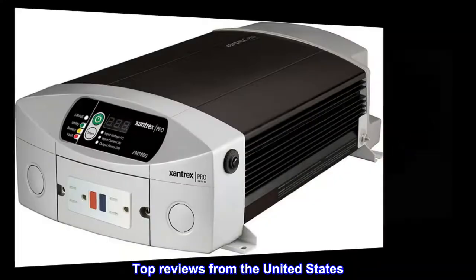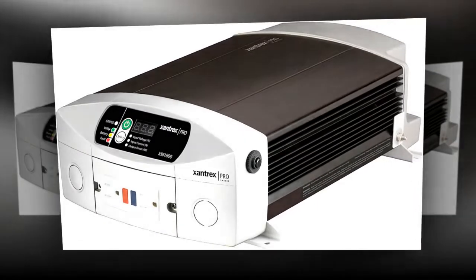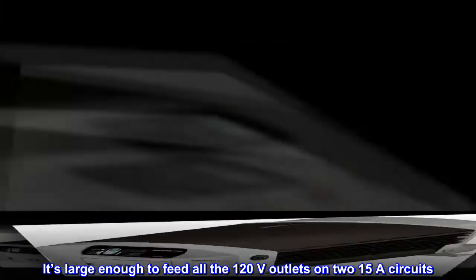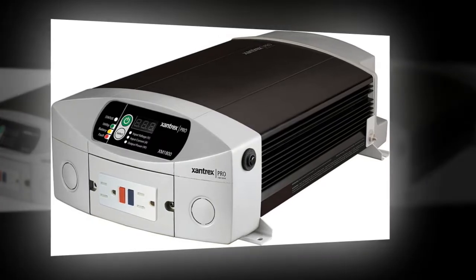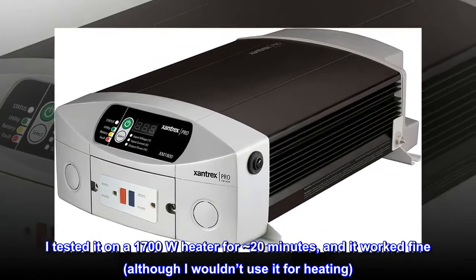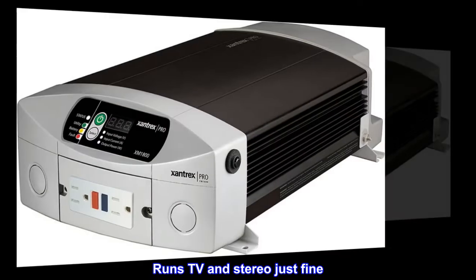Top reviews from the United States. One reviewer reports it runs their entire RV: 'I installed this on my 30-foot 5th wheel. It's large enough to feed all the 120V outlets on 215A circuits. I routinely use it to run an electric coffee maker. I tested it on a 1,700W heater for approximately 20 minutes and it worked fine, although I wouldn't use it for heating. Runs TV and stereo just fine.'